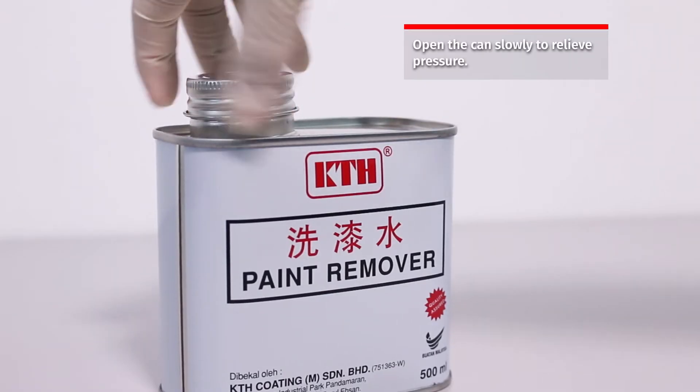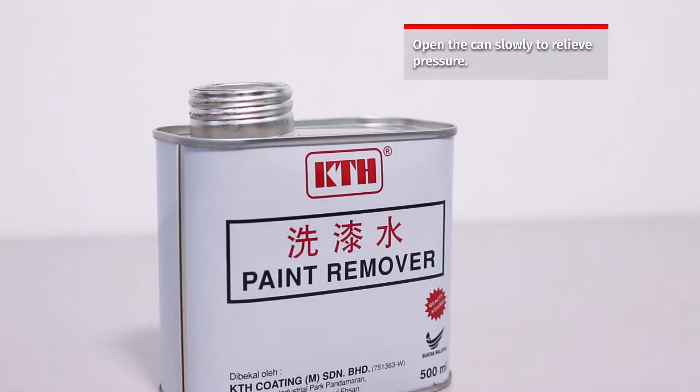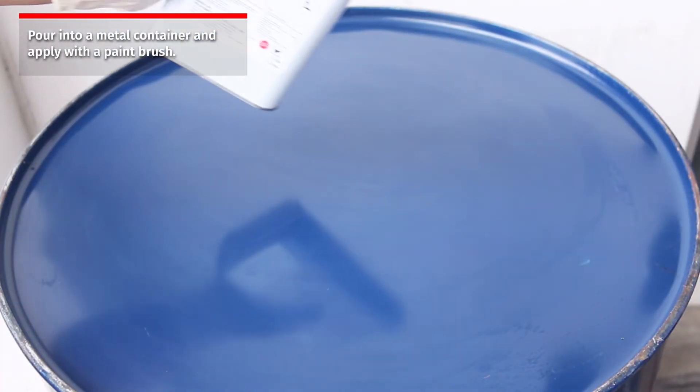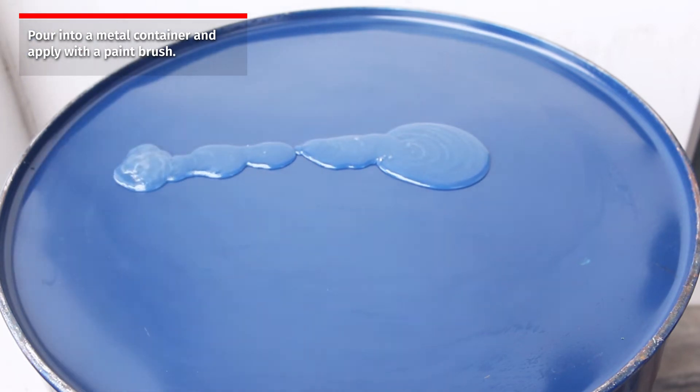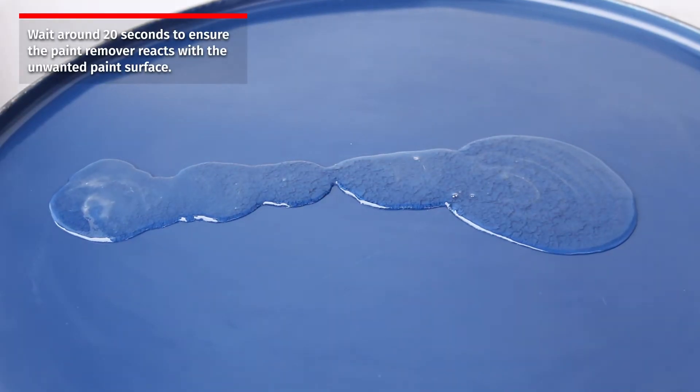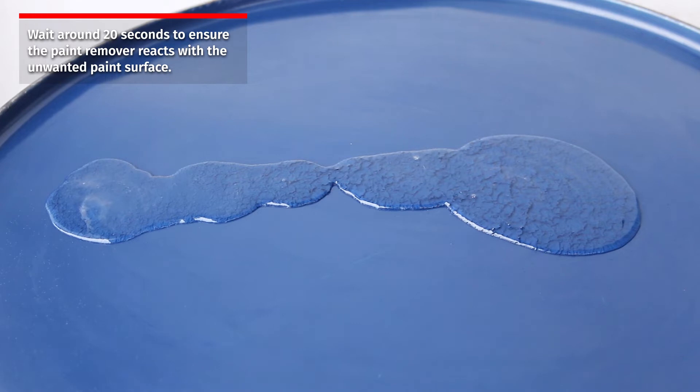Next, open the can slowly to relieve pressure, pour into a metal container, and apply with a paintbrush. Wait around 20 seconds to ensure the paint remover reacts with the unwanted paint surface.